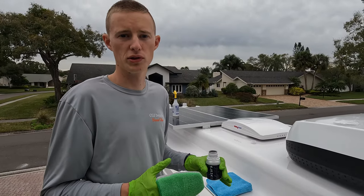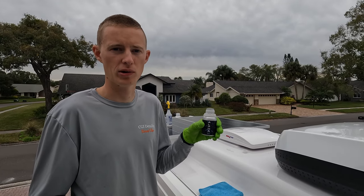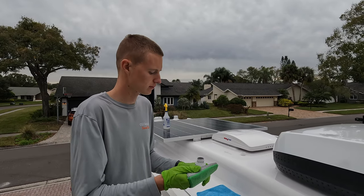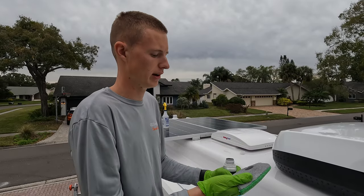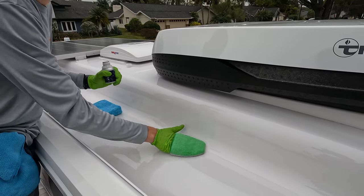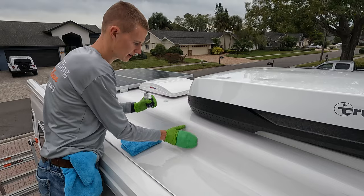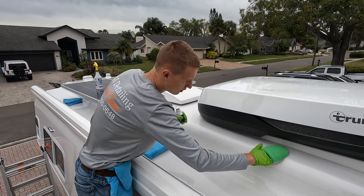Now that the whole surface of the trailer has been prepped using alcohol, we're moving on to the ceramic coating. We have our Glide Coat ceramic here. We're going to take our applicator mitt and apply the ceramic to the surface in a crosshatch pattern — going up and down and then side to side. This ensures even coverage on the surface.